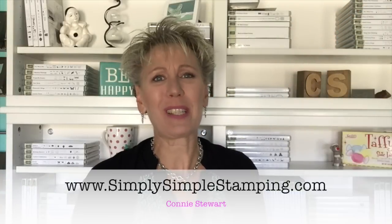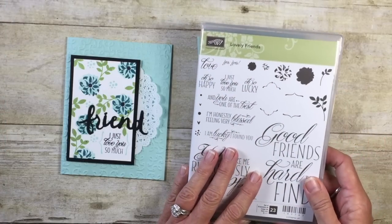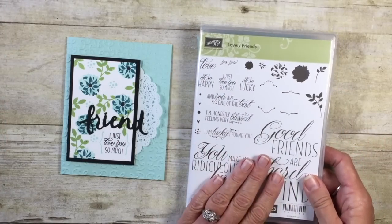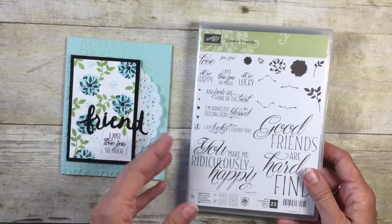Hi everybody, it's Connie with simplysimplestamping.com. Thank you for joining me for a flash card video. Today's card is very elegant, very nice — a really wonderful friendship card. I'm only going to be using one stamp set on the card today. The stamp set I'm going to be using is Lovely Friends, and it's a big time favorite of mine. You know how much I love great big sentiments.